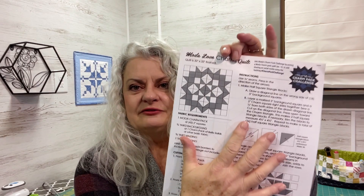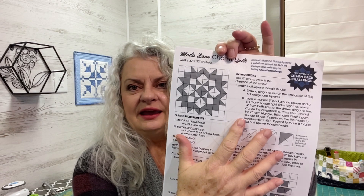I'm a little late on the game, but I saw on Instagram where this past weekend was a Moda Love Charm Quilt - and here's the pattern for that. It's a charm pack quilt that turns out to be 32 by 32. You need one charm pack, three-quarter yard of background, and of course backing and binding.